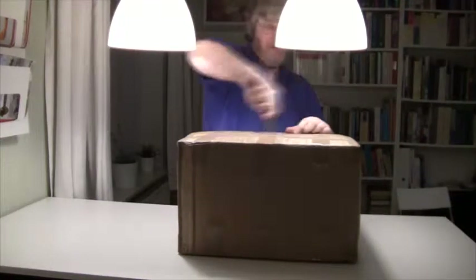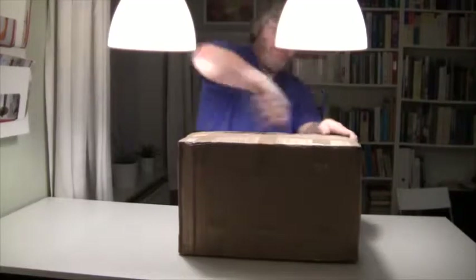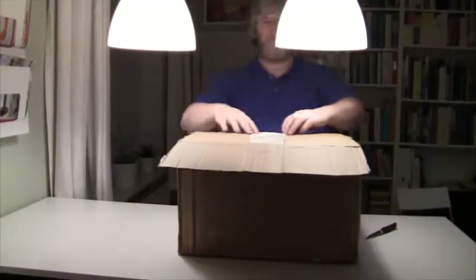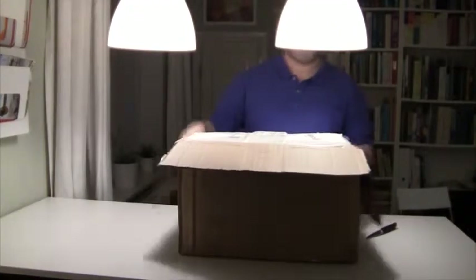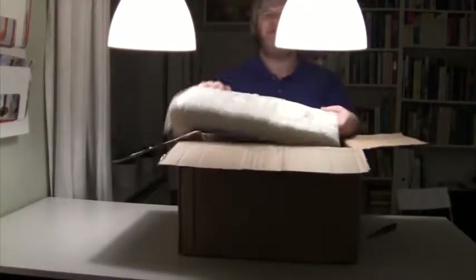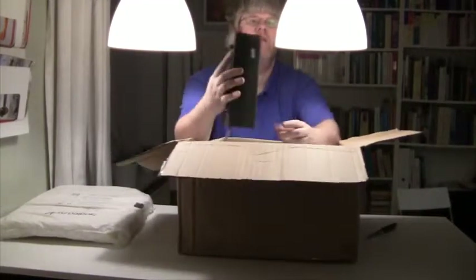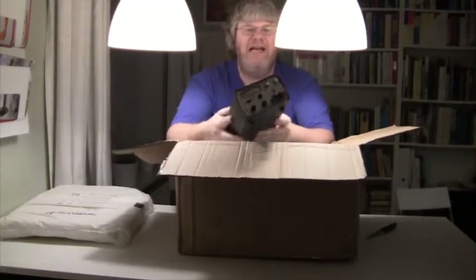Hi there. Today I received some goodies from France. Let's open up the box and find out what it is. Oh look at this — some memory foam. And here they are: power supplies, second hand from France.